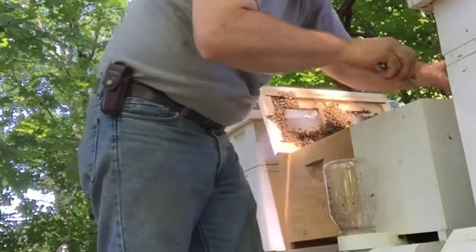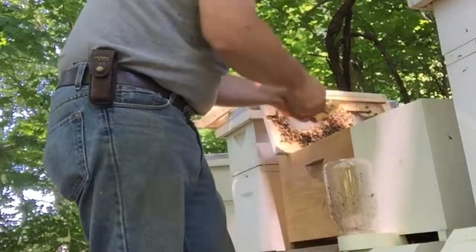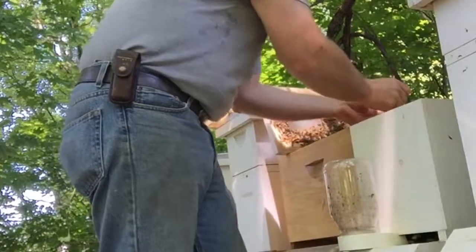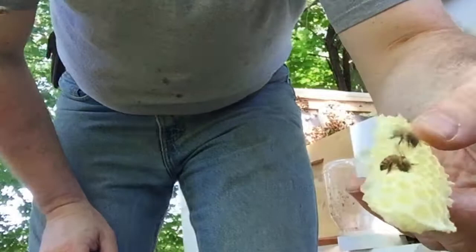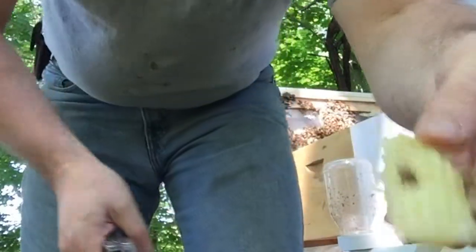They started building these up because they want more room. Let's put this in here and give them that room they need. Let's draw this little bee on this drawn comb - I want to throw it out, but she's in there like, no, I've got to do my job. Let me get a little bit of that honey out of there.